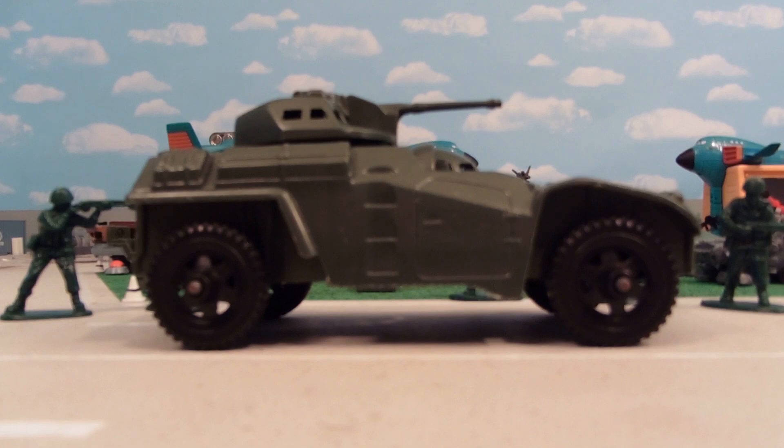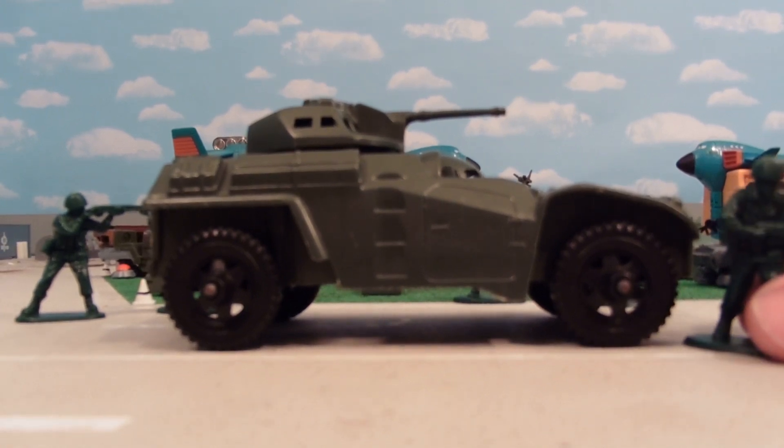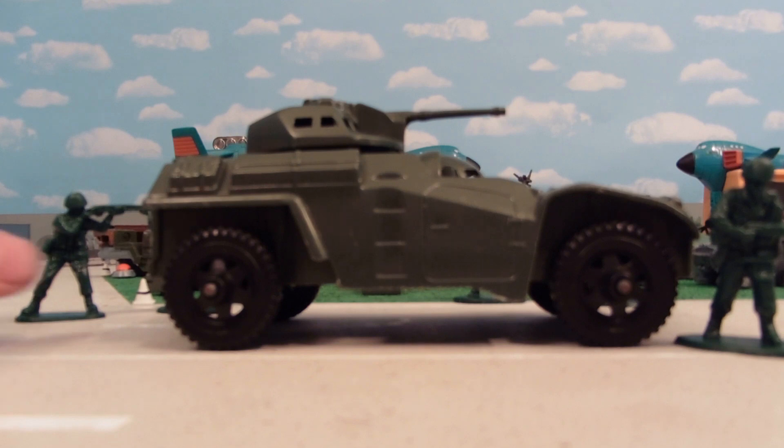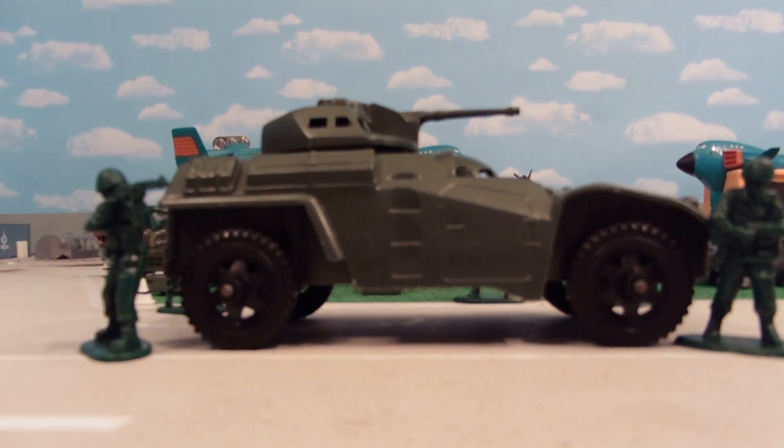Hope you enjoyed the review. Please like, favor, and subscribe as I post a new Army Man toy review nearly every Friday, and I post a new video nearly every day — and sometimes random Army Man toy reviews like this one where I just feel like posting an Army toy review. Also, check out my eBay store. There's a link down below in the more info area, and you'll find all kinds of cool toys there. When you buy from it, it helps support the reviews on this channel. See you guys later.